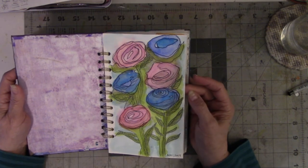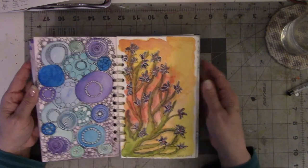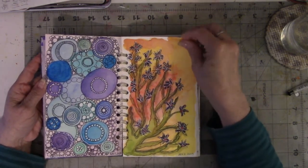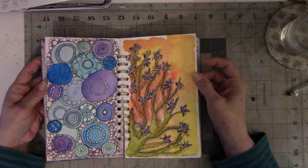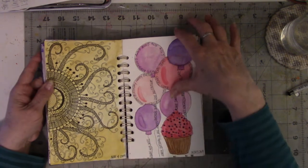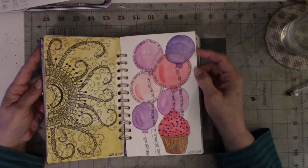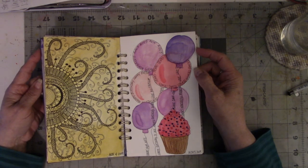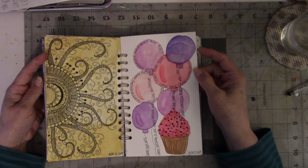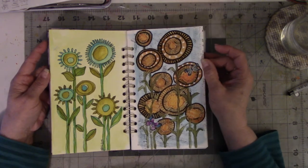Almost every one of these came off pictures that I saw on Pinterest. I had a great time doing them. I learned a lot. I learned that I like certain papers better than others. I learned that there are certain colors that I've shied away from that I might could go back to with watercoloring — and I emphasized the word might.